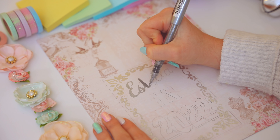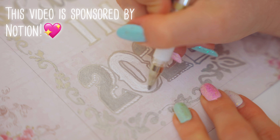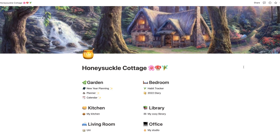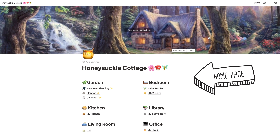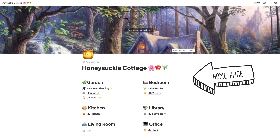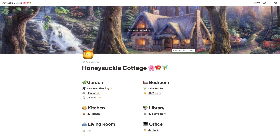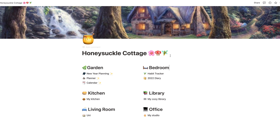Before showing how I made the mini book, I'll quickly show my Notion setup for the year, which is also fantasy themed. I feel like this is a setup that finally encompasses everything that works for me. I decided to call my Notion setup 'Honeysuckle Cottage' — somewhat named after Miss Honey from Matilda and her cottage in the woods, which I was obsessed with as a kid and still am.